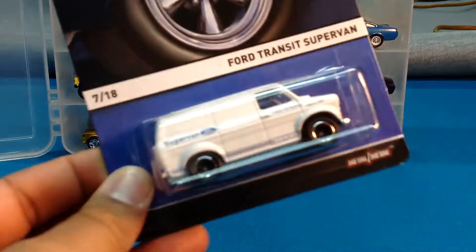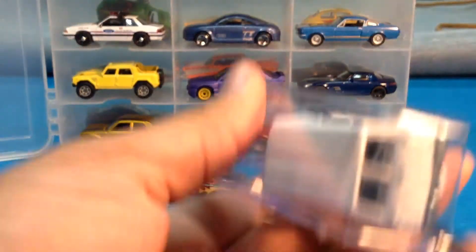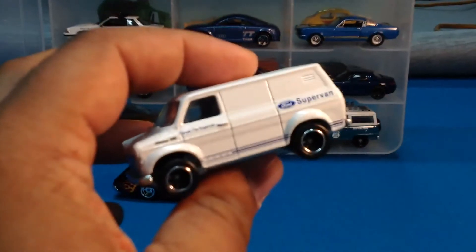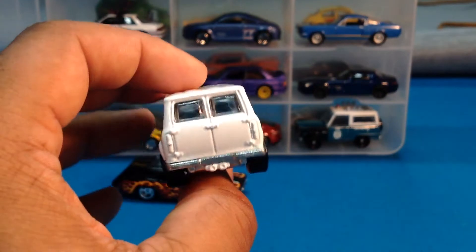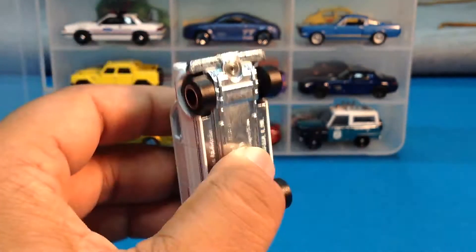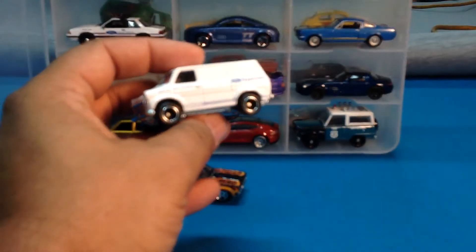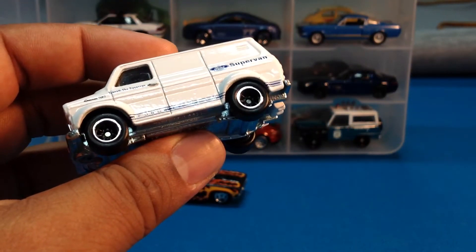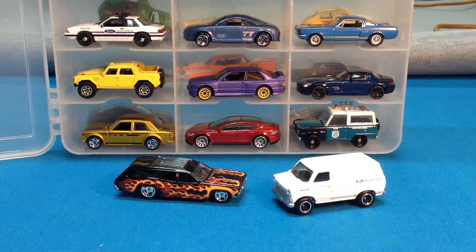Next up, the Ford Transit Supervan. This one's been making the rounds — this is an awesome casting, I really like it. Let's just crack it — it's time to free the piece. I just want the casting and this is really nice casting. I'm starting to get into vans, starting to get into different trucks. I love the wheels on this thing. I've got to learn how to do wheel swaps because these particular wheels just look the business.